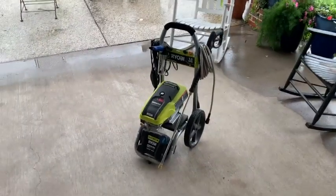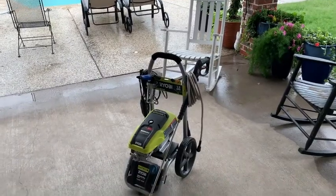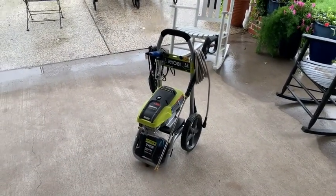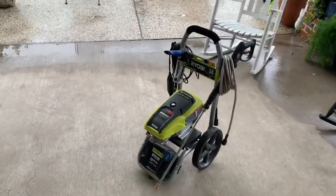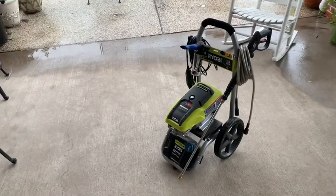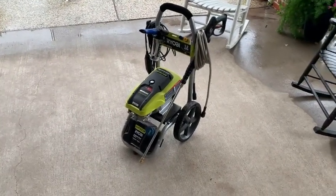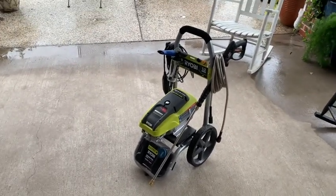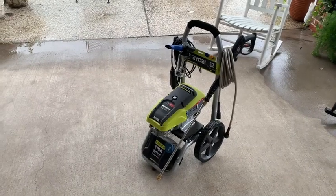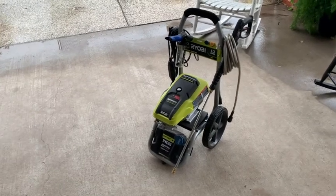For years I had a Honda gas-powered power washer, and the problem was it would never start. I'm sure it was bad gas, ethanol, lack of being used — but it was always a hassle. It was very high compression, so you'd have to keep one foot on the power washer and pull the cord with one hand. You'd get it where you needed, connect the hose, get everything ready, and then you couldn't get it to start.